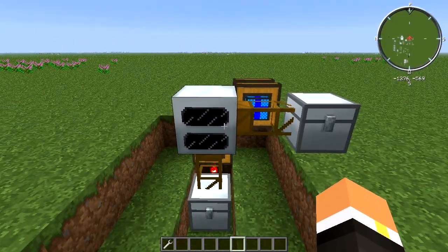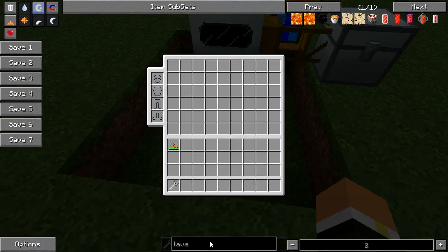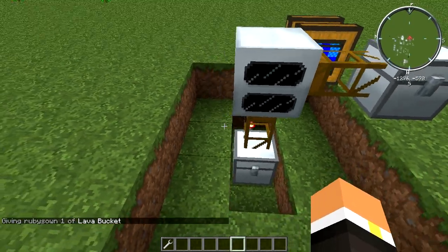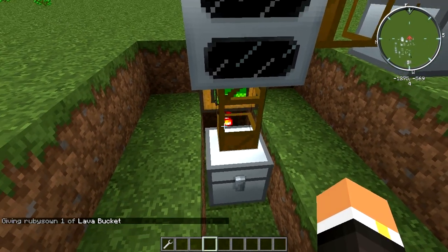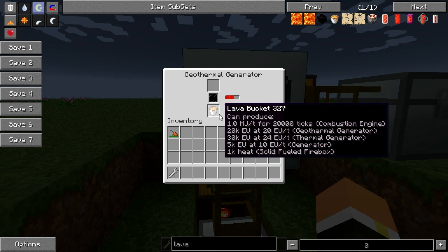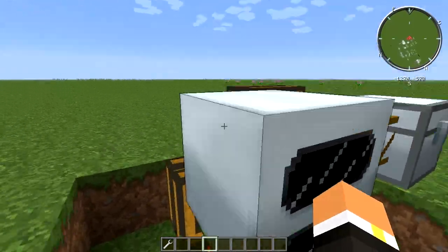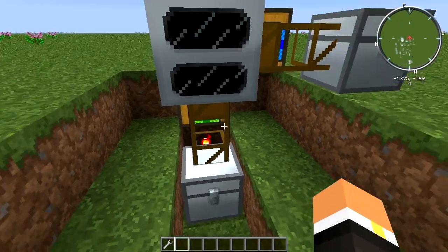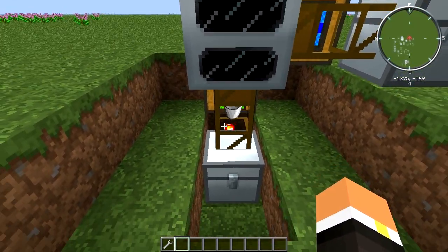Automating the geothermal generator with manual inputs like lava buckets is a little weird and I don't recommend it, just because you have to deal with processing the buckets and then getting the buckets back out of the machine is kind of tricky. If we grab a lava bucket and throw it in the bottom, it gets sucked into the geothermal generator and inputted. You can see we now have an empty bucket, but it's not pulling it out — not from the back, the top, none of it.